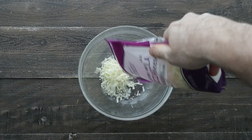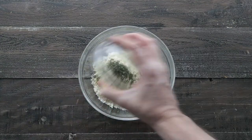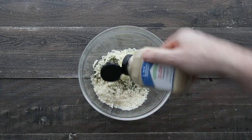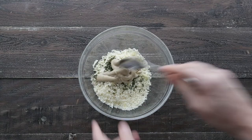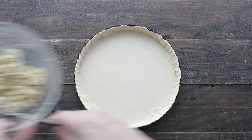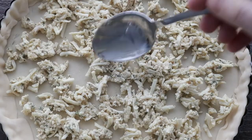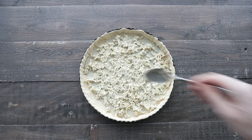In a separate bowl, we're gonna add in some shredded mozzarella cheese, followed up with some Parmesan cheese, a little bit of fresh thyme, garlic, and some Dijon mustard. We're gonna mix this until it is completely combined, and add it right to the bottom of our tart shell. Using a spoon or rubber spatula, spread it out to evenly coat the bottom.